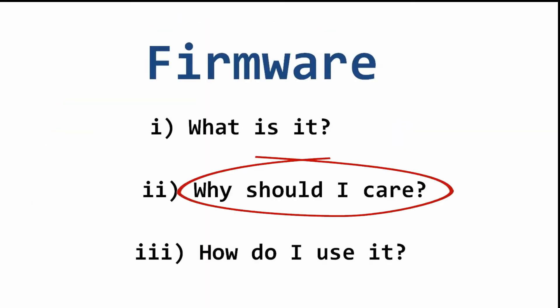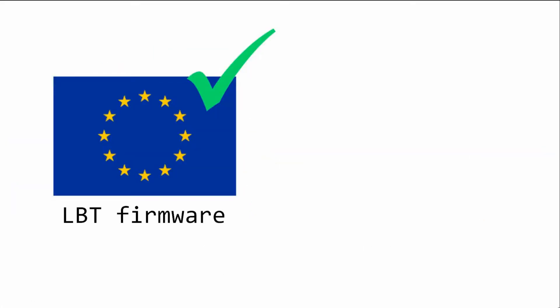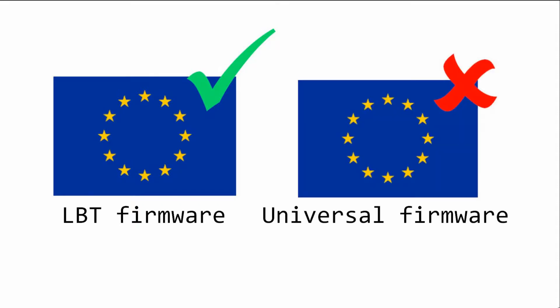So, why should I care? Firmware versions have changed over the years, each offering varying functionality and satisfying different regulations. Basically, there are two versions we need to be aware of: the European Union LBT firmware and universal firmware. LBT, listen before talk, being legal in the UK.